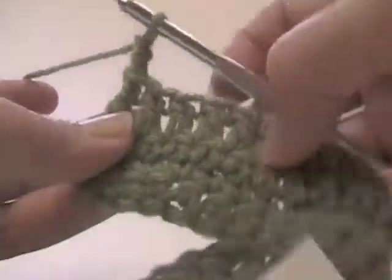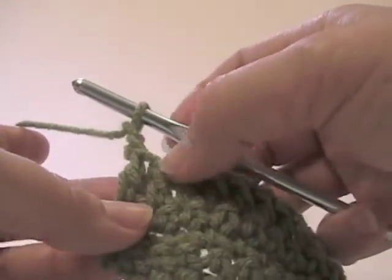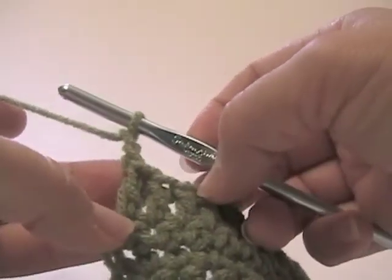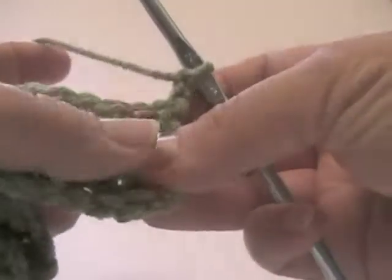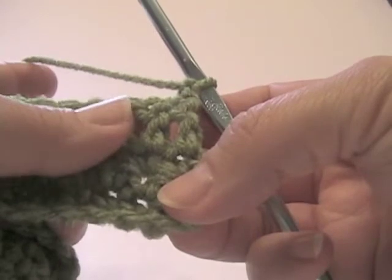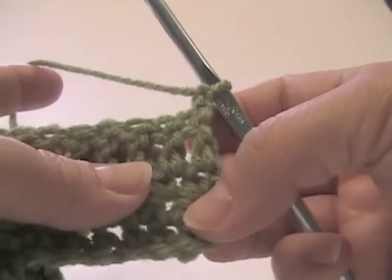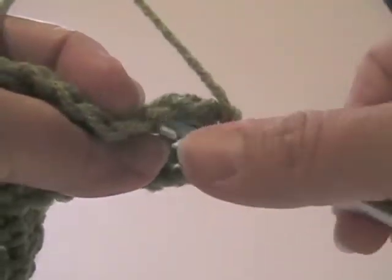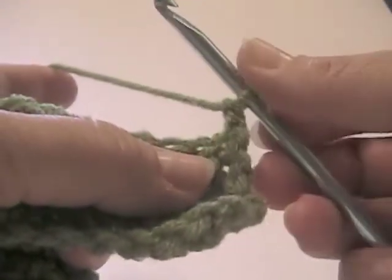What I'm starting with here is a row of double crochet and I chain two for my turn. Make sure you don't chain three for this because the stitch will not be as high as it normally would be, since we're going to be using front post double crochet and back post double crochet alternately, rather than going in the tops of the loops like this.